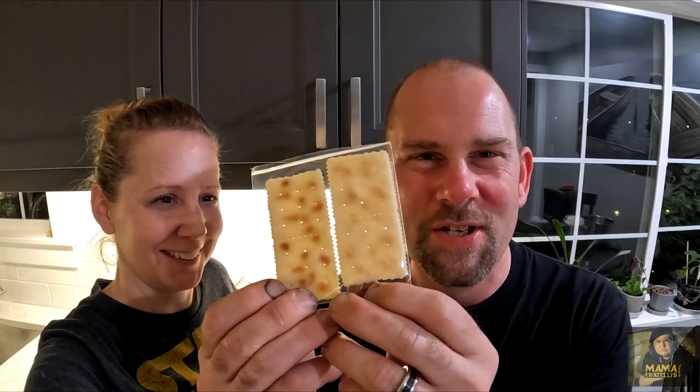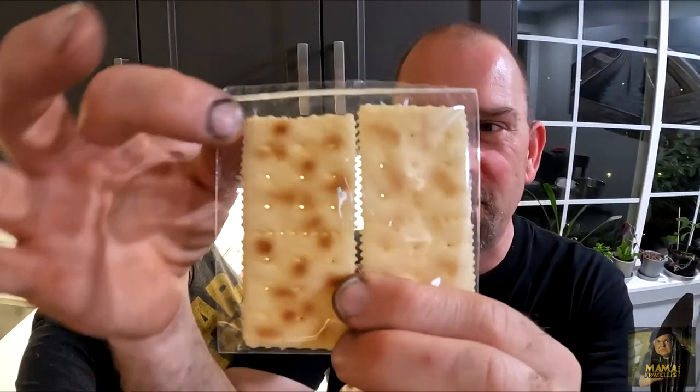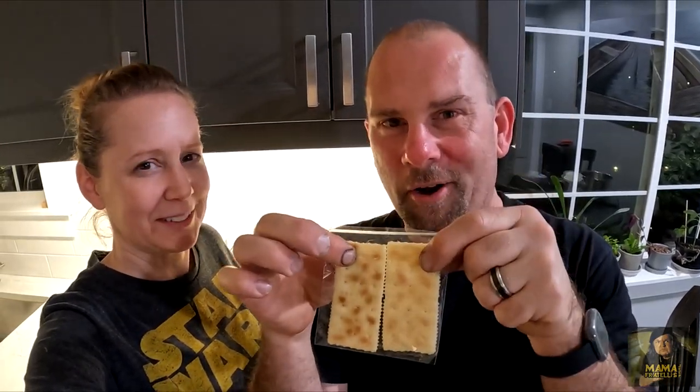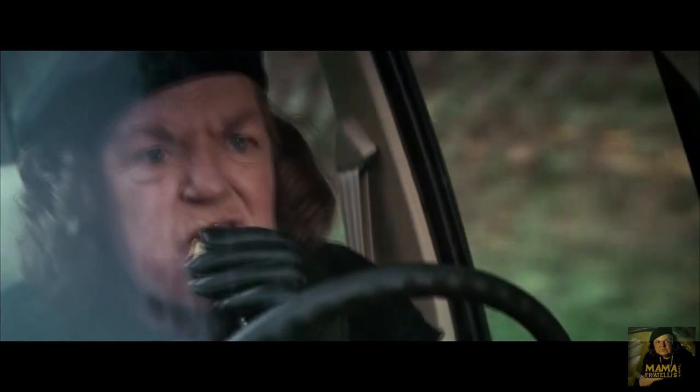We purchased some fake soda crackers to make keychains out of, which are currently available on our Patreon page — because you know Mama likes her soda crackers. The link is in the video description.